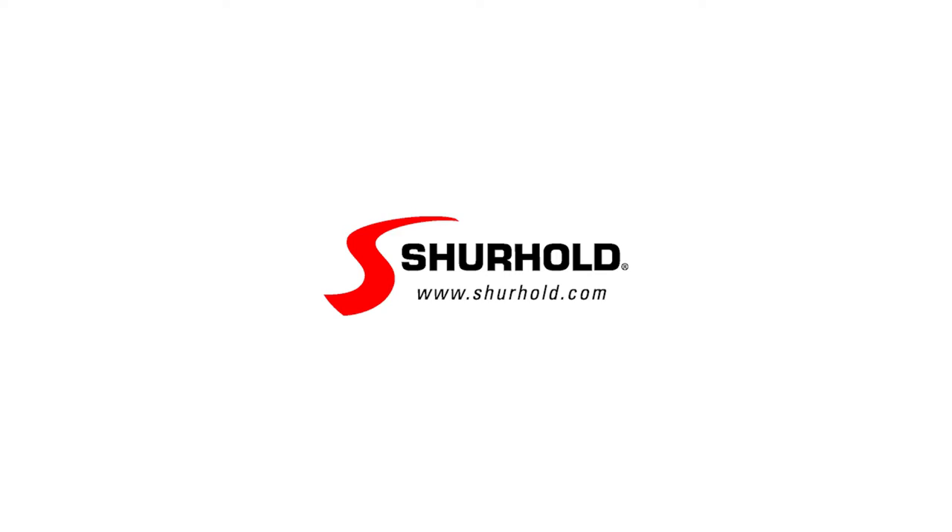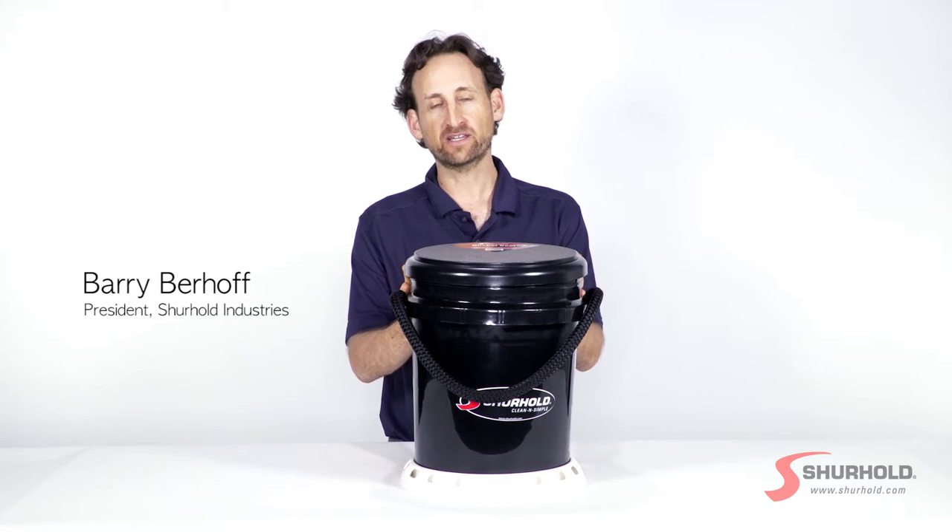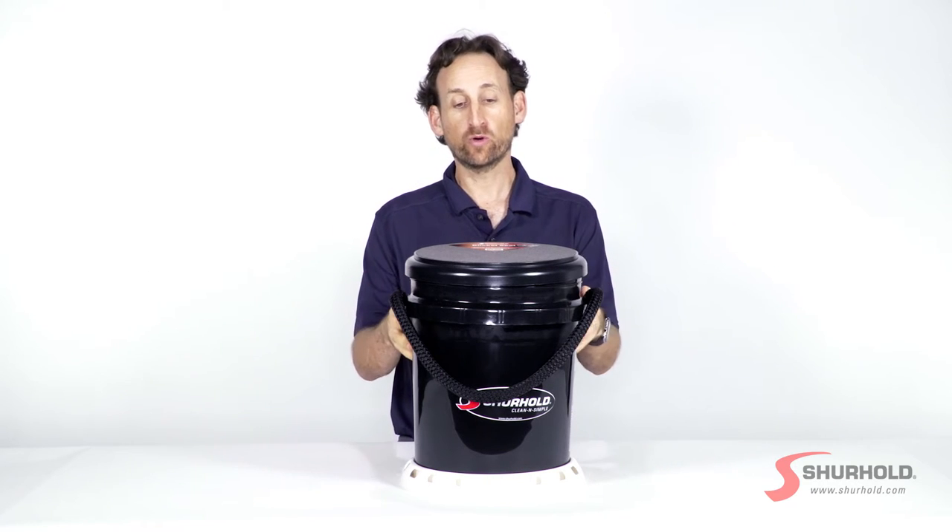Surehold, clean and simple. Hi, Barry from Surehold here and today we are going to talk about our deluxe bucket kit and what you get when you order one of these.